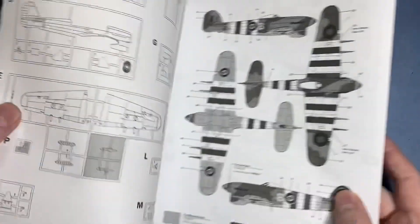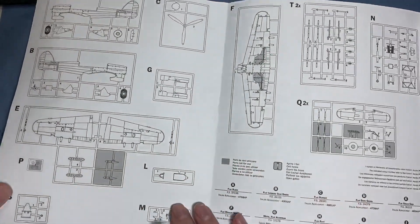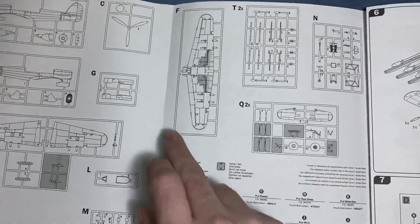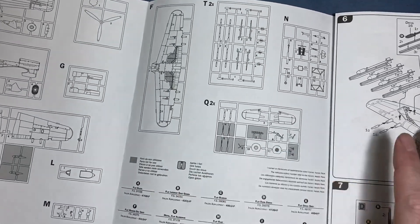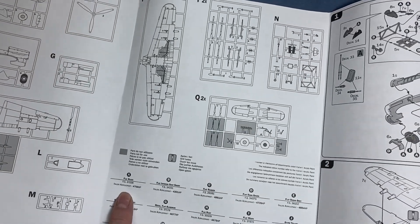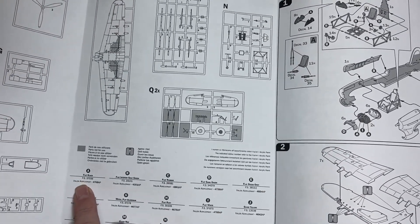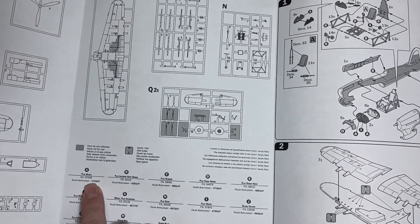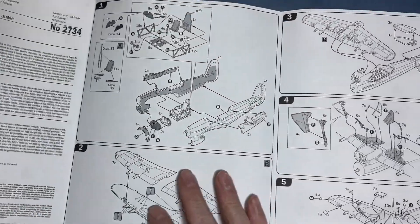Opening it out, we start with a sprue map. We've got quite a few sprues but it's quite a quick build — not many steps. Then we've got the color callout in FS numbers plus the Italeri conversion, so from the FS numbers you should be able to find the paint numbers you want.